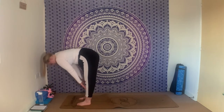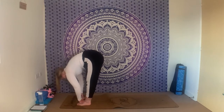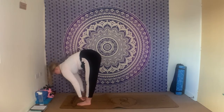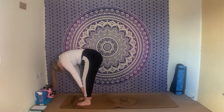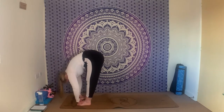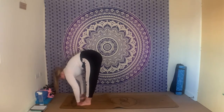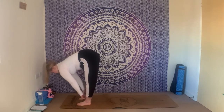Keep it going — inhale, undulate through the spine. Exhale fold. You can bend the knees if you need to. Inhale ripple up, exhale ripple down. Twice more: inhale, exhale. Once more: inhale, exhale.